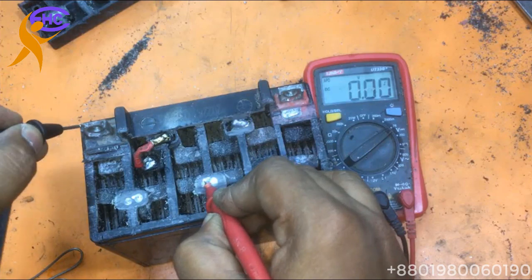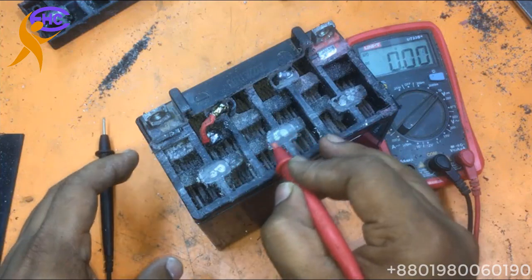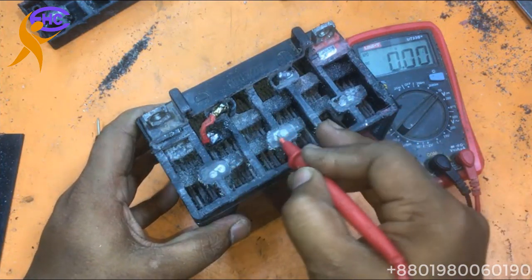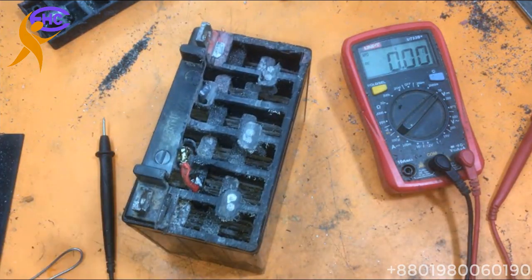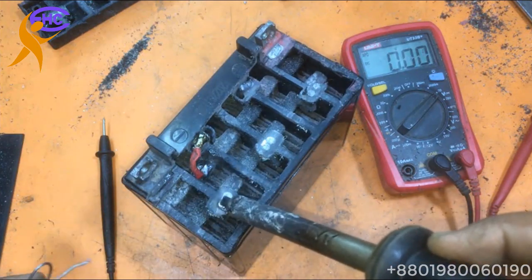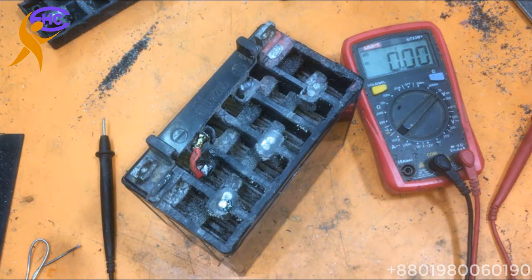I got 4.4 volts — that means you can see here. I need to connect these three connectors. These three connectors need to be connected. Let's go to connect.